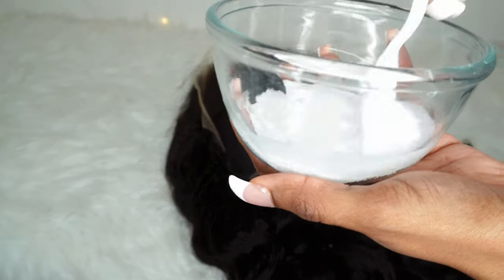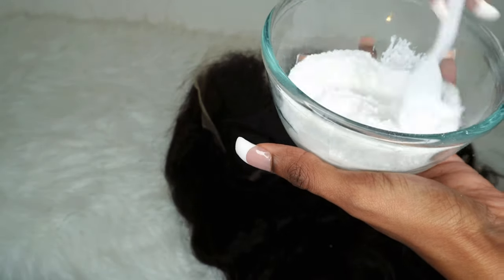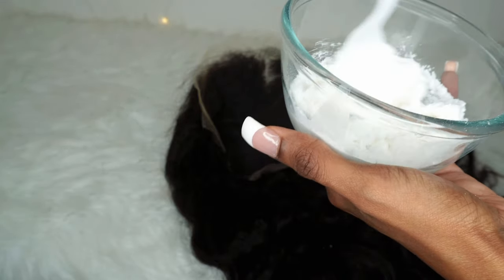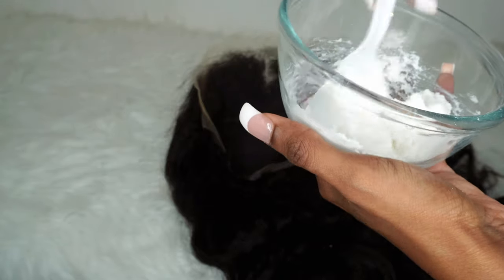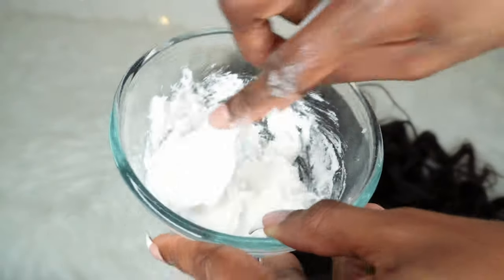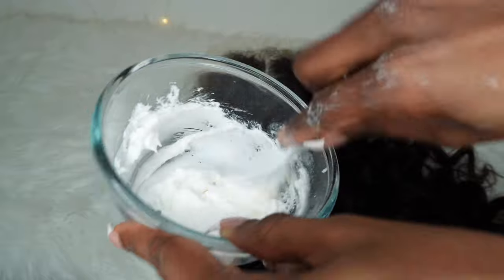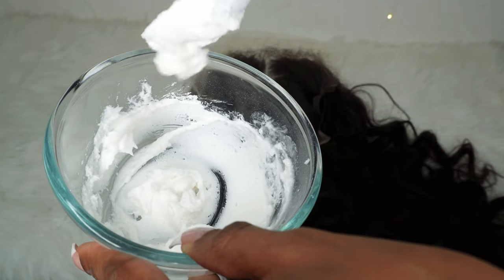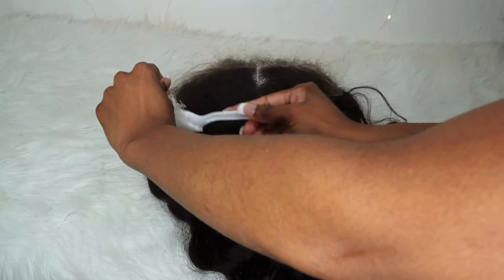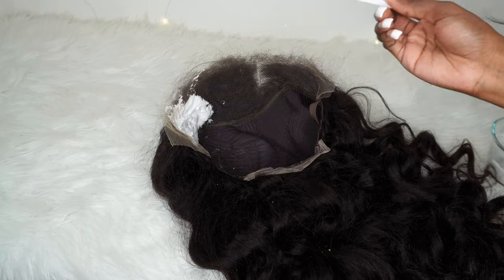Mix it up and you want it to be very pasty, like a toothpaste — you don't want it to be too runny. I've really been loving the spoon technique. I apply the right pressure; sometimes with the applicator I do just a little too much and it causes it to over-bleach by pushing in too deep. Just using the back of that spoon and the edges of it and smoothing it out — that's automatically the perfect pressure, so it goes through the knot and through the lace just a bit but not too far.